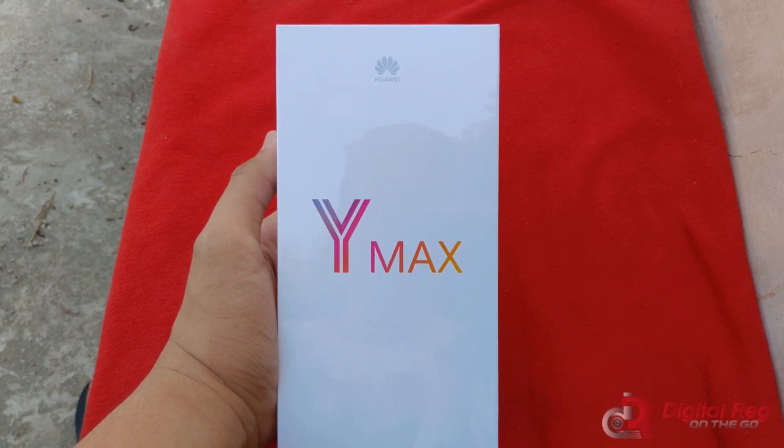Hello everyone, this is Migs for DR On The Go, and today we're gonna be unboxing the Huawei Y Max. It's such a beautiful day today, so I decided to do this outdoors for once.